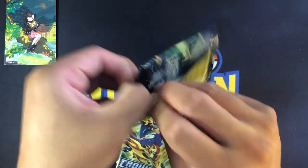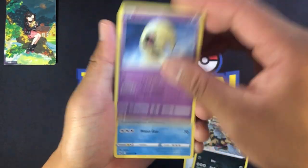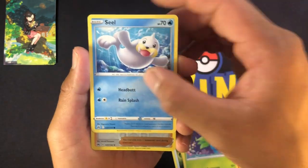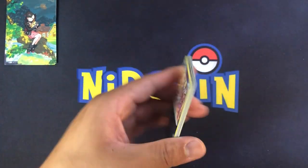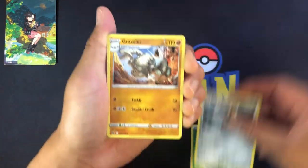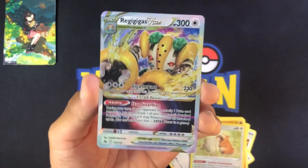Crown Zenith has been really good to me so I'm hoping it continues. Code card - one, two, three, four to the front. Energy switch, Wooper, Jigglypuff, Larvesta - so many Larvesta. We got a reverse, a signed Bede card, and an Oranguru. Pack two - got a Skrelp, code card. These cards are coming damaged straight out of the pack, this is crazy. Skrelp, Hilly, Fuecoco, Wulu, Jigglypuff, Pancham, and a reverse Bede, and a Regigigas V-Star. Then we have the next artwork which joins the house - we got Hop.